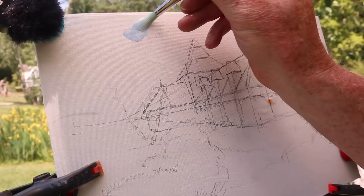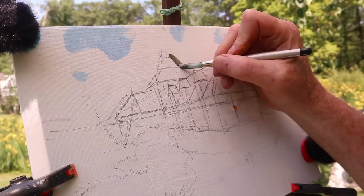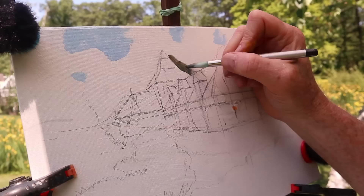I begin with a few light blue patches for the sky. When those are dry in a few minutes, I'll overpaint them with leafy texture. Meanwhile, I'm going to paint some of the dark tones around the outside of the conservatory.